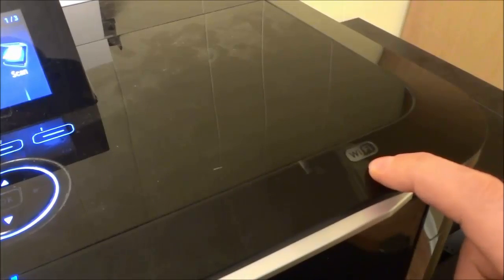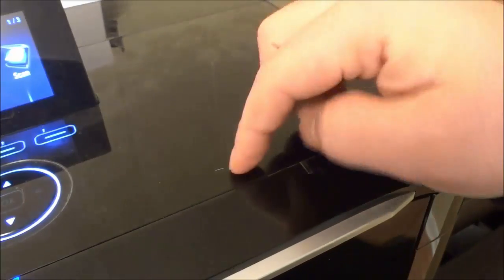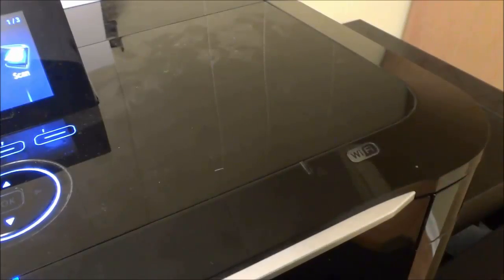Let's start off by taking a look right over here. There is a Wi-Fi light right here and it is off. This Wi-Fi light will turn on when the Wi-Fi feature of the printer is active. Right now, the Wi-Fi feature is not turned on.